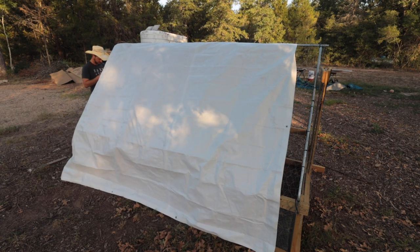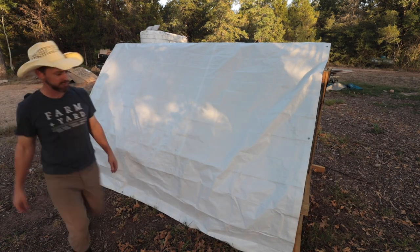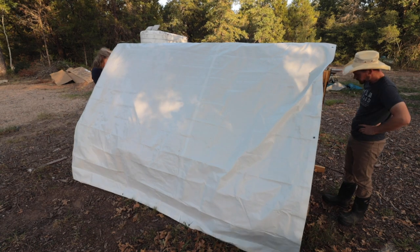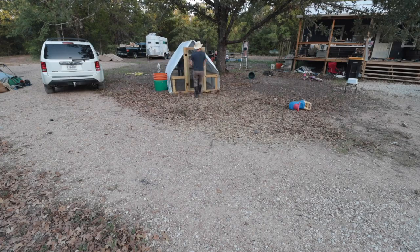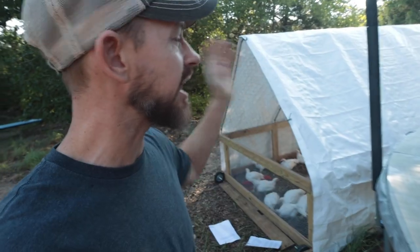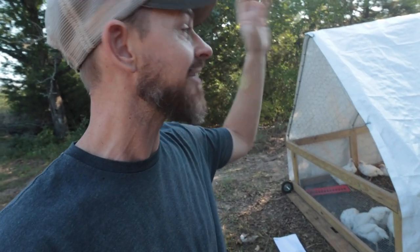We used a 10x14 white tarp from Amazon, and this tarp really makes the tractor look great on our property. I love seeing the white-topped structures on the farm. We now have four animal structures with white roofing: the chickshaw, the rabbit hutch, the rabbit tractor, and now the chicken tractor. It really does make the place look unified and it just looks cool having this white-topped structure out on pasture. Smash the like button for the YouTube algorithm — it makes me happy and it helps my channel out a lot.